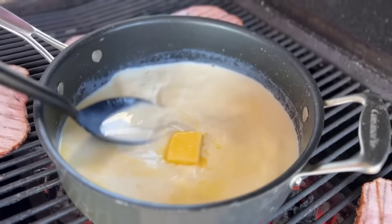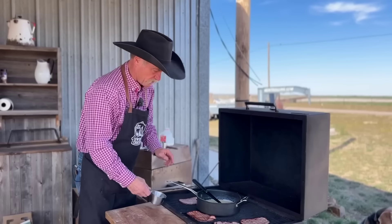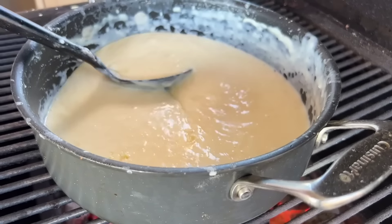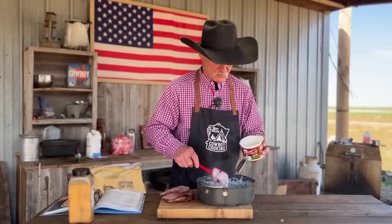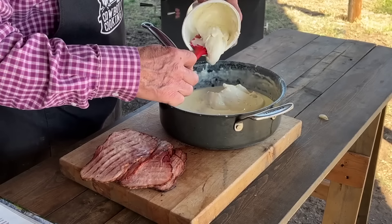Three tablespoons of butter — keep stirring. We don't want that milk to scorch, so we're going to add some flour gradually and stir until you get a really smooth, even consistency. And now the secret ingredient: French onion dip — a whole 16-ounce tub.